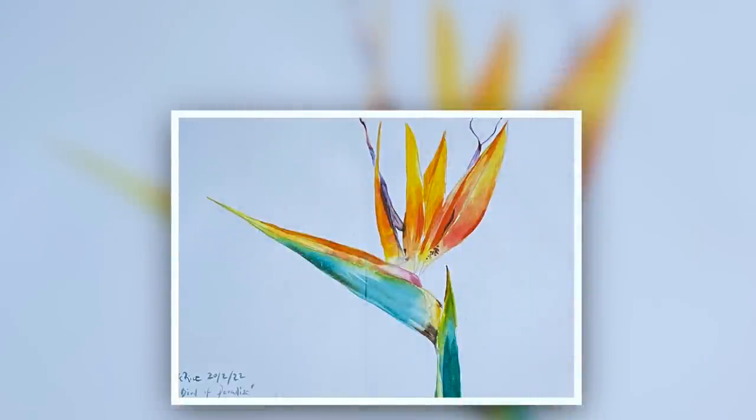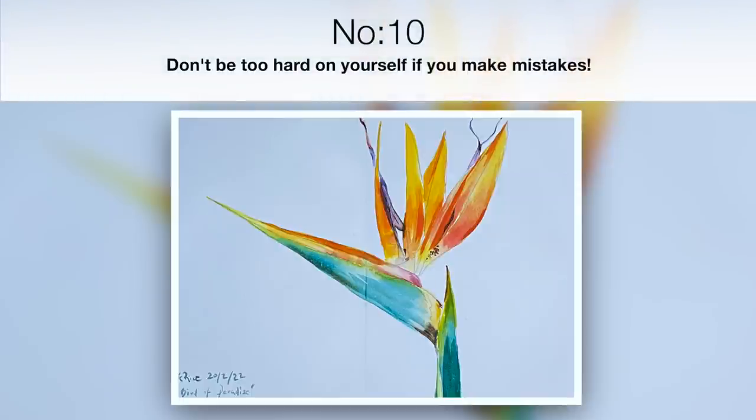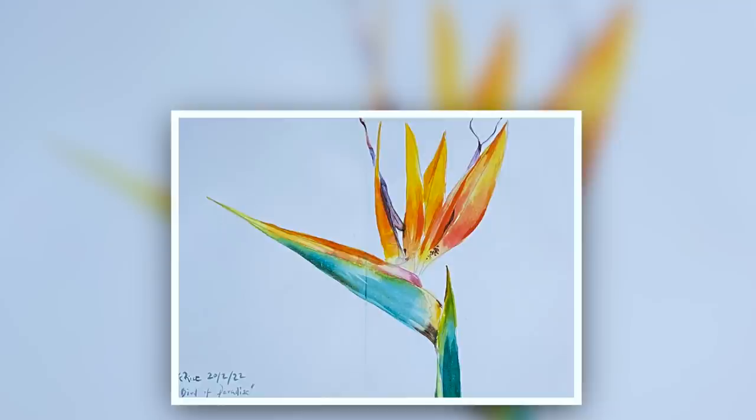Here is the finished painting — I actually didn't do any more to it, which illustrates not overworking your painting. But if you do, my final tip is don't be too hard on yourself: this is all practice, you're learning, you're a student of watercolour. I really hope you found this tutorial helpful with these tips that I wish I knew when I first started, and I hope it inspires you to have a go at painting this bird of paradise flower.